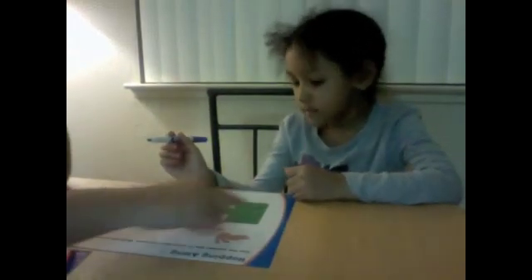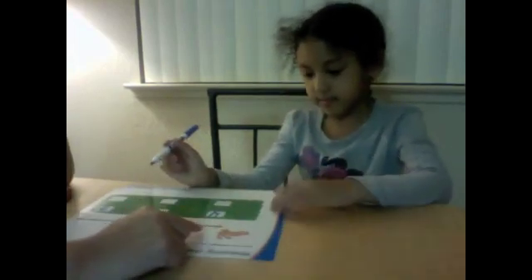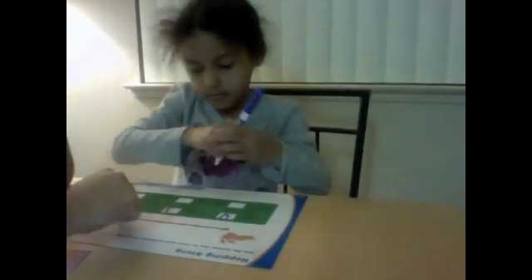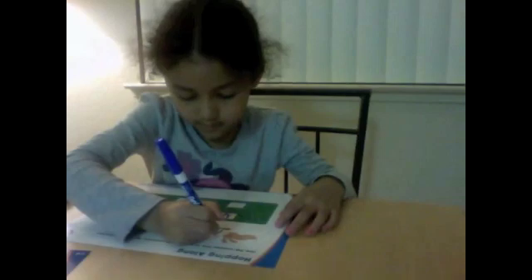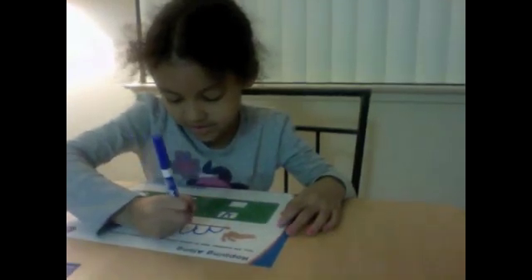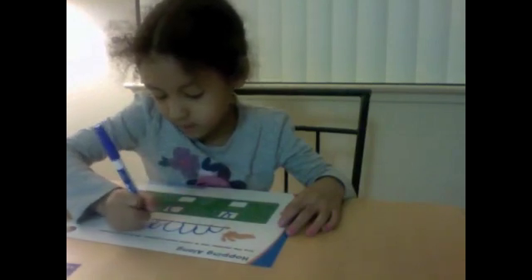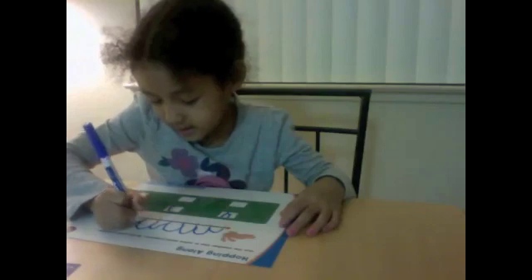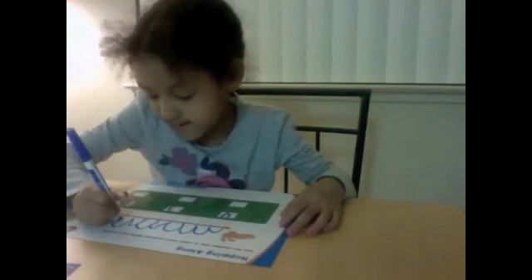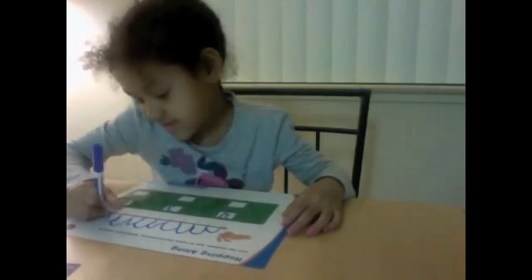We're going to start at the beginning of this problem. We're going to see the bunny hop nine spaces. So if the bunny hops nine spaces, make him hop up to nine spaces. Count them as you go along: one, two, three, four, five, six, seven, eight, nine, ten.